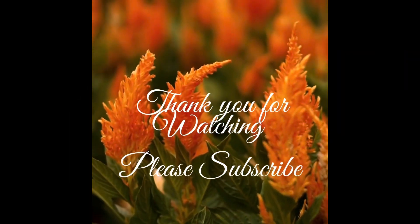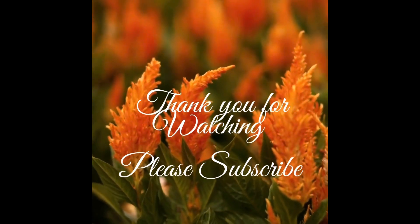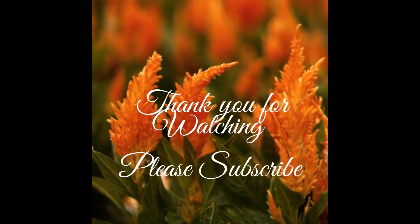I totally forgot to get a picture of the cake when I sliced it, but my dad absolutely loved it. I hope that you all make this — if you do, let me know.